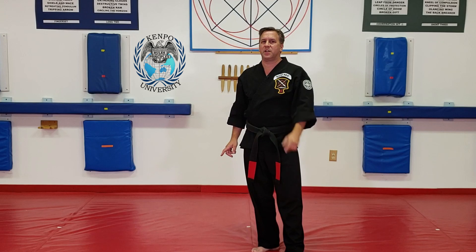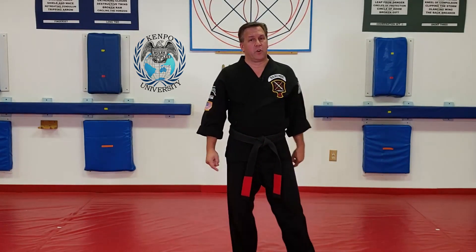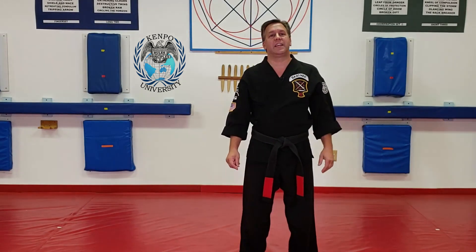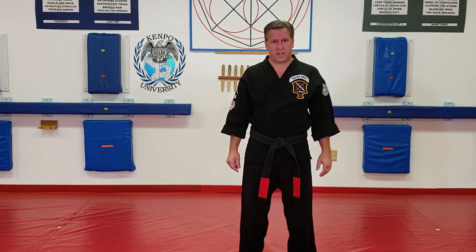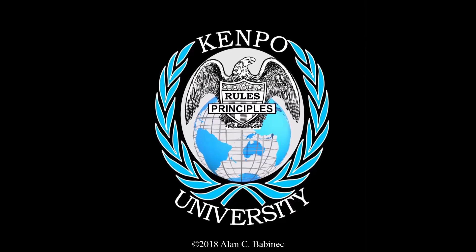But that's how you want to do it. Make sure you're dropping to the horse stance with the elbows, not with the punches. Thank you for watching this video production from Kempo University.